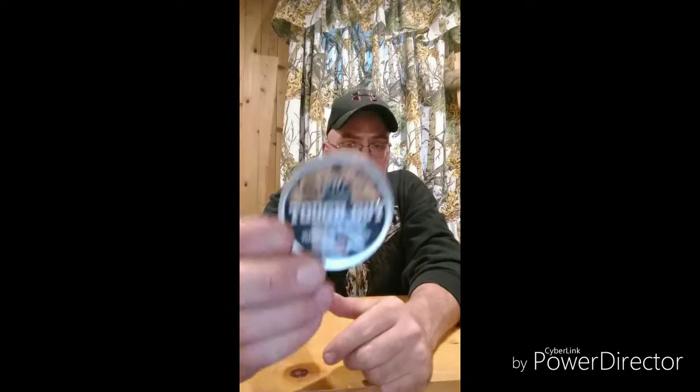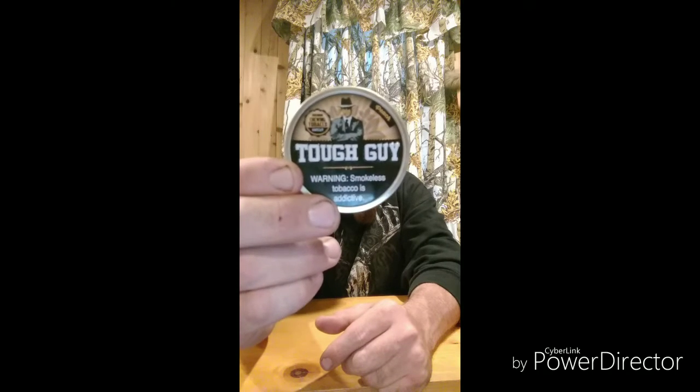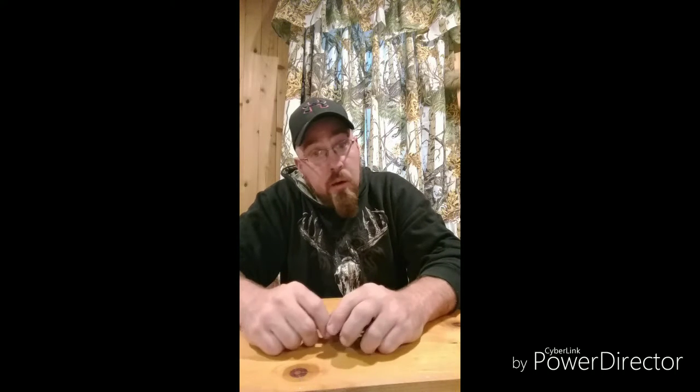Check out the can — Tough Guy. Just a peach color this time, to go with the flavor I'm guessing.